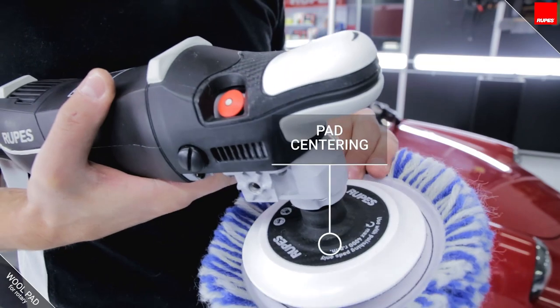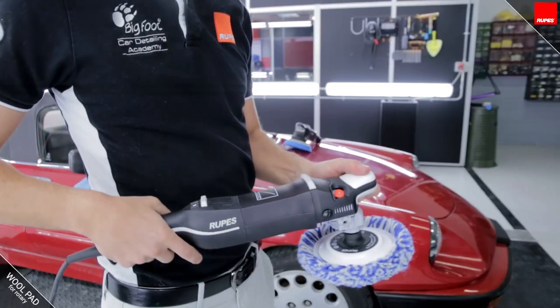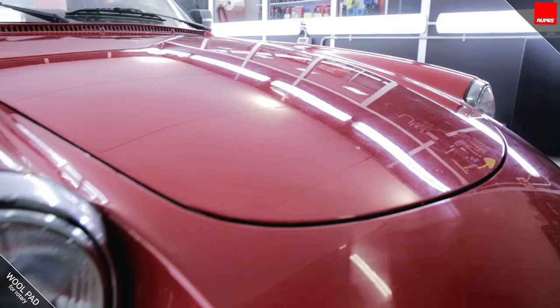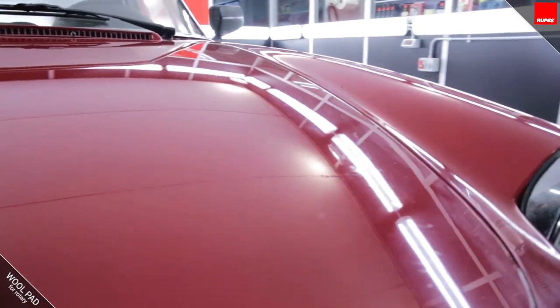To enable the best possible performance, reduce vibration, and increase user comfort, the pad must be carefully centered on the backing plate. Let's see how to use them on this Alfa Romeo Duetto.